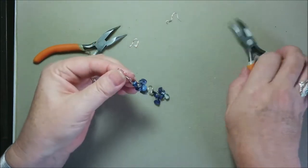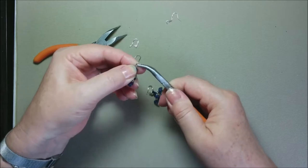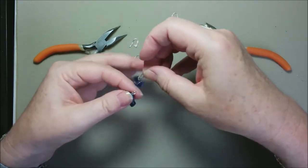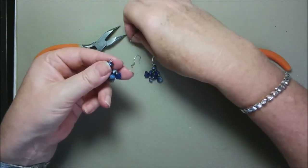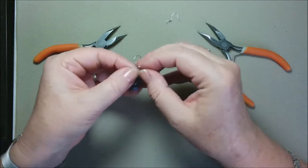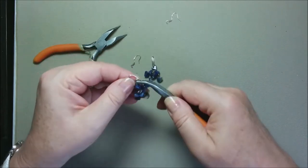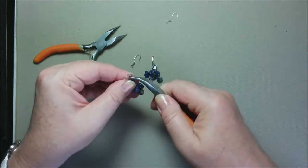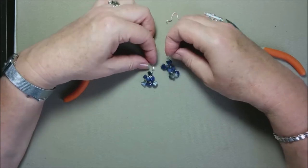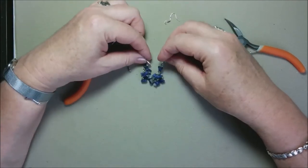Let's do the second one. You can open this and just open this one, put the ear wire this way, close the loop, and it's done. I think they look really pretty and I can wear them again. Just gave them a second life.